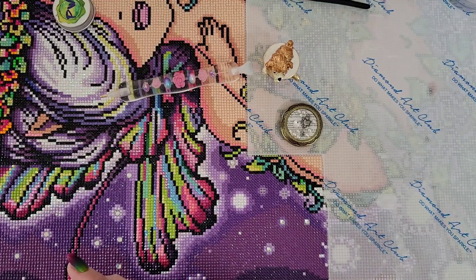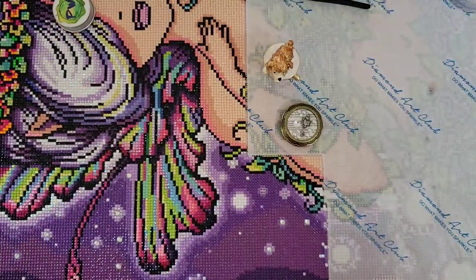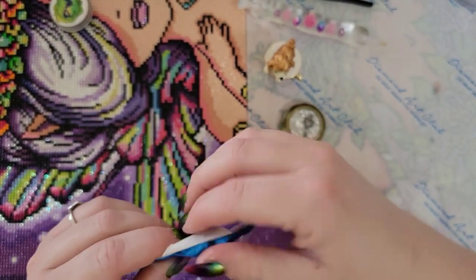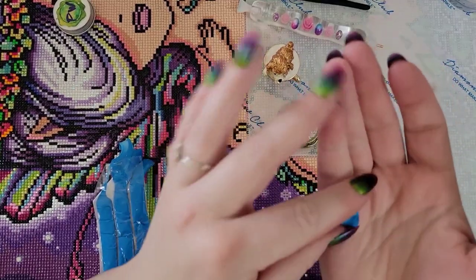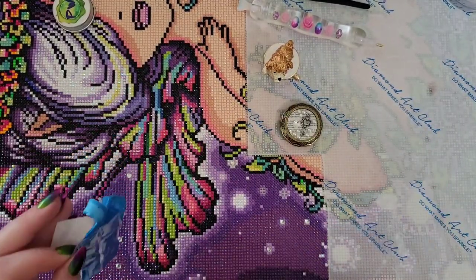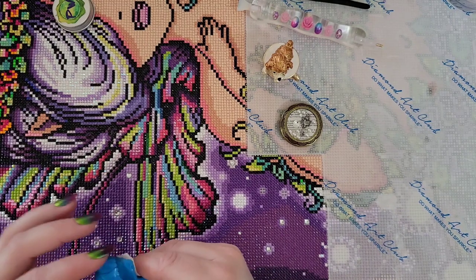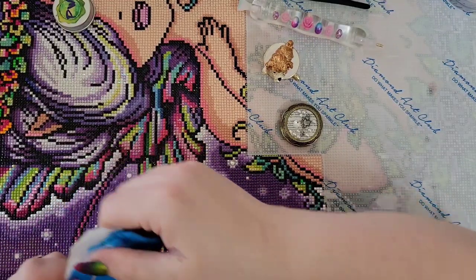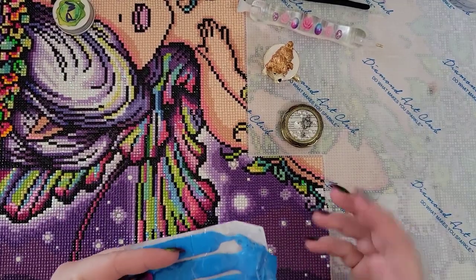Next I tried blue tack — I'll put a picture of the brand on screen. It's basically the same sticky stuff you used as a kid to put posters on your wall. I used this in my single placer for quite a while and I do like it. The downsides are that it can get stringy and sometimes leaves little residue bits on your drills. It doesn't last more than a couple of sessions of diamond painting, but that's still a decent amount of time.